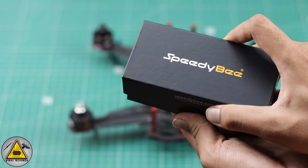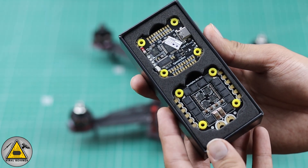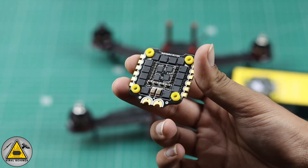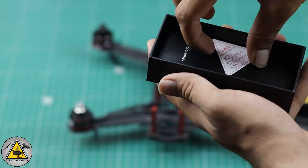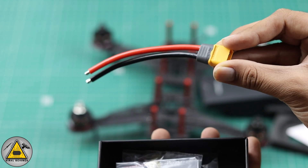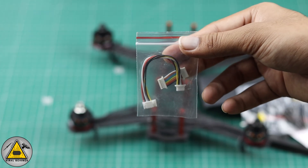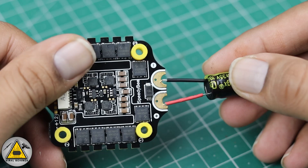To control this drone I'm using the PDBF 405 V3 flight controller, which comes with a 50-amp ESC — this is the main flight controller board. The ESC can connect up to eight motors. The peripherals include an XT60 connector, screws, nuts, a capacitor, and the connecting cable between the ESC and flight controller. This diagram shows the motor layout for connecting to the ESC.